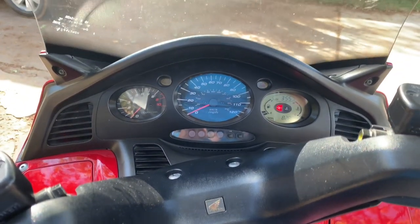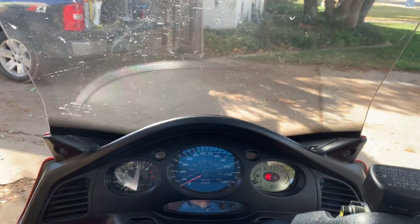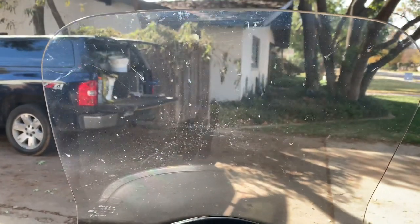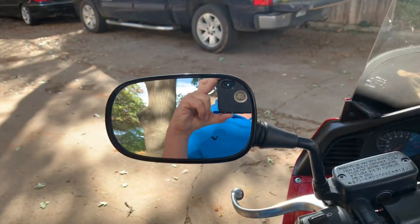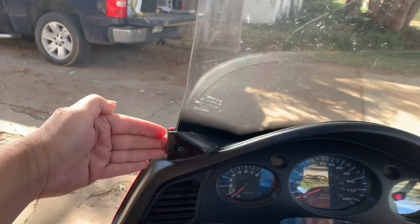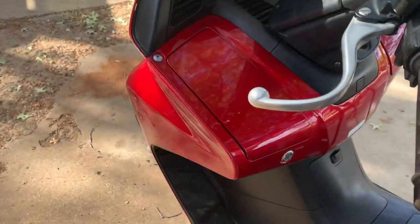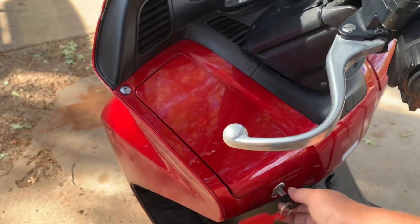This is the factory windshield. They do make several windshield replacements for these — a sport windshield and a much taller one for wind deflection. Like other typical scooters, the mirrors are mounted on the handlebars, whereas something like the Gold Wing has mirrors mounted way up front which gives you more visibility, but these work quite nicely.